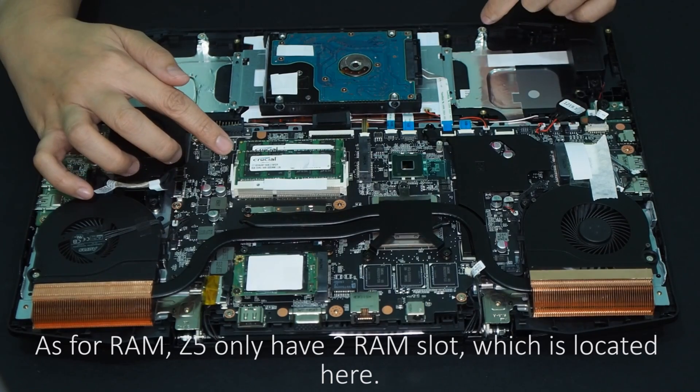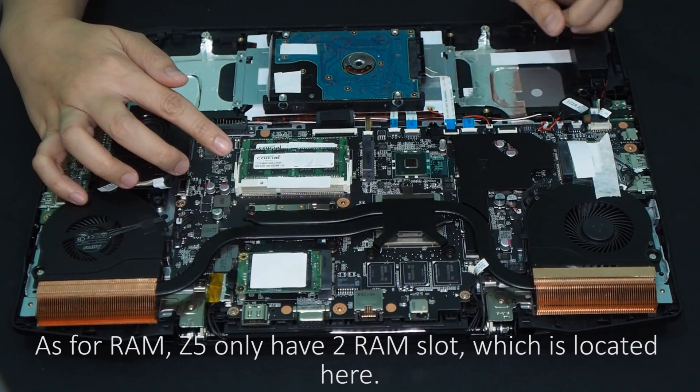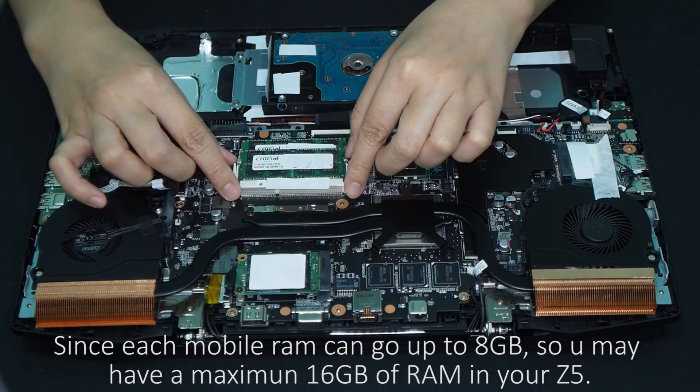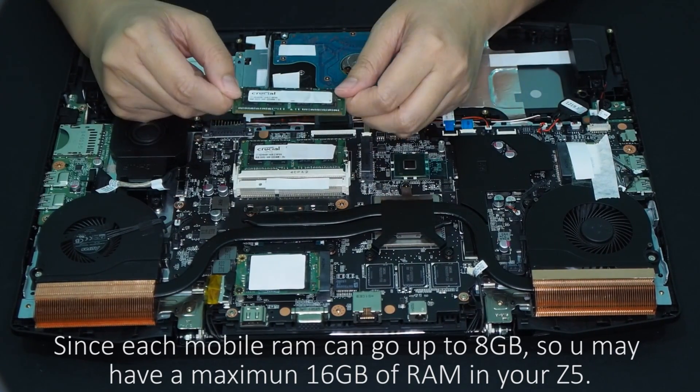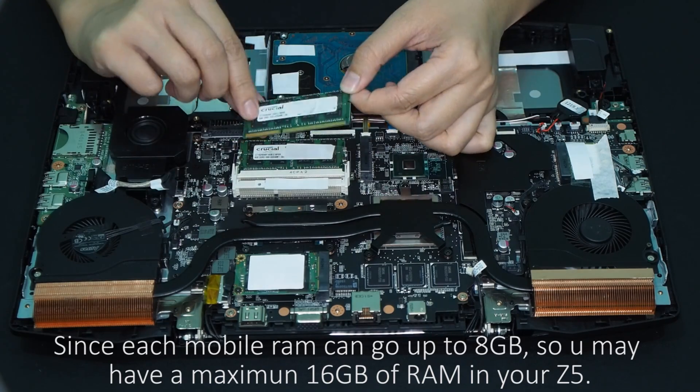As for RAM, the Z5 only has two RAM slots, which are located here. Since each mobile RAM can go up to 8GB, you may have a maximum of 16GB in your Z5.